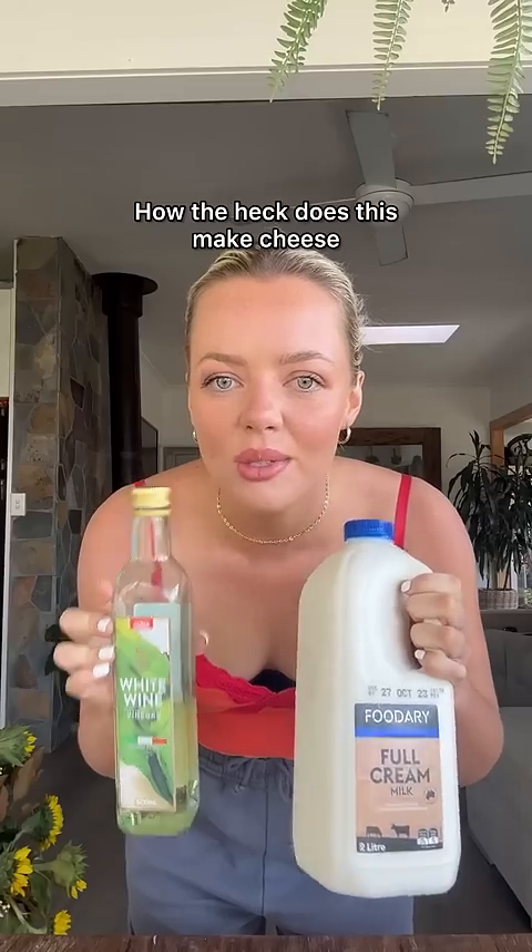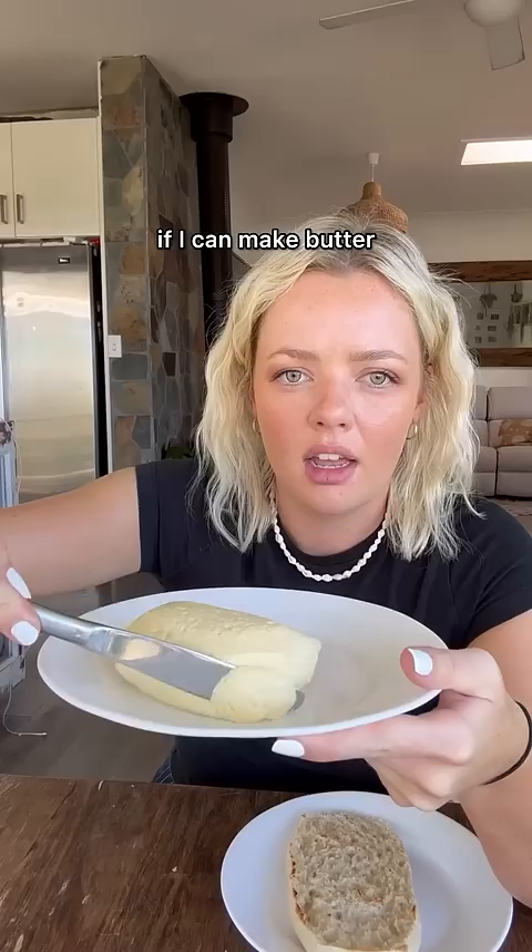How the hell does this make cheese? Apparently you can make cheese with just milk and vinegar. I'm on a journey to try and learn how to cook, and the other day I made butter. And I was like, if I can make butter, I can surely make cheese. We're about to find out.